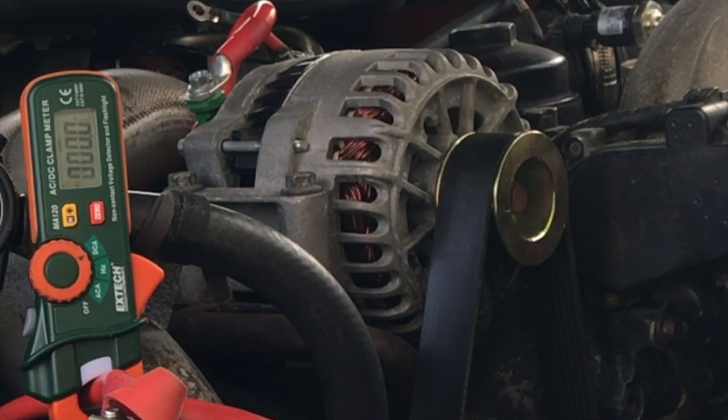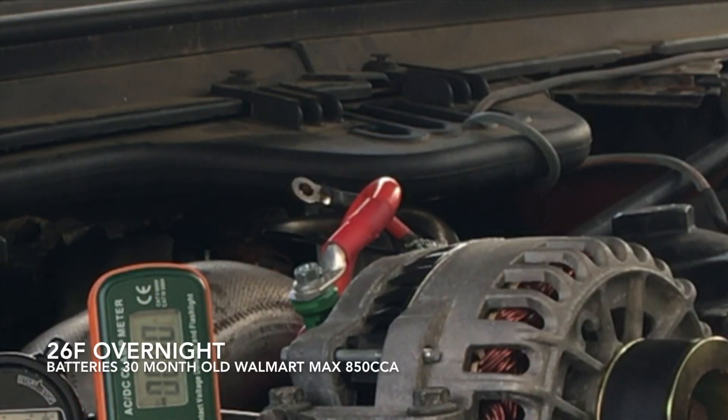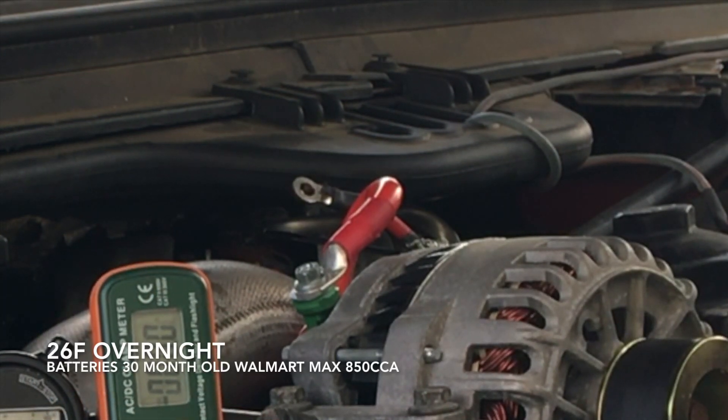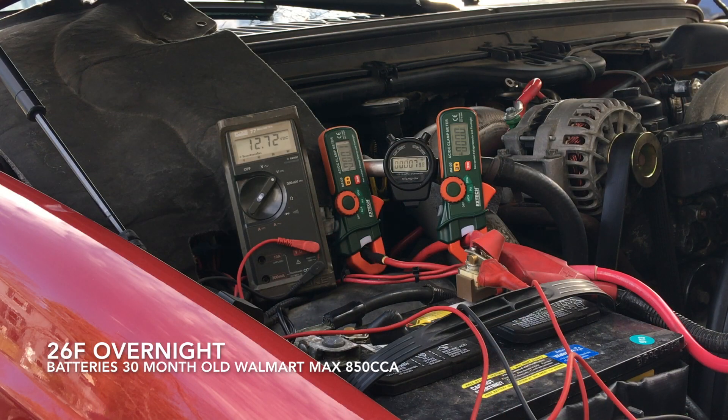This video setup is with a 140 amp alternator and 58 millimeter pulley. The stock positive cable from the alternator has been replaced with one that goes directly to the battery, making it easier to differentiate the glow plug amps from other current flows.